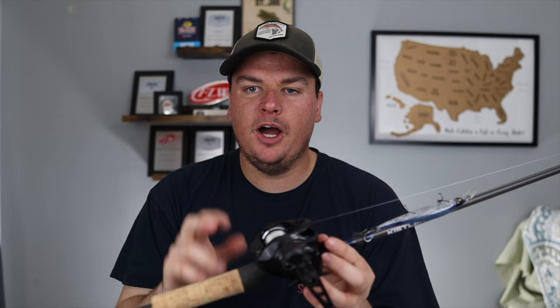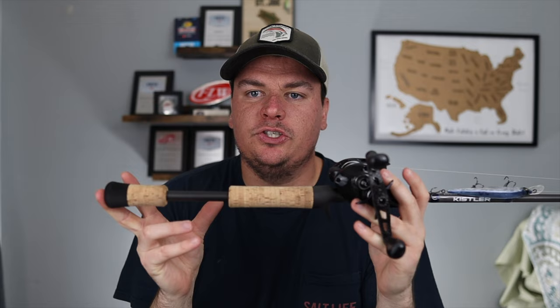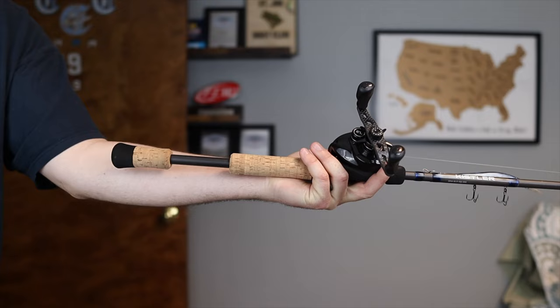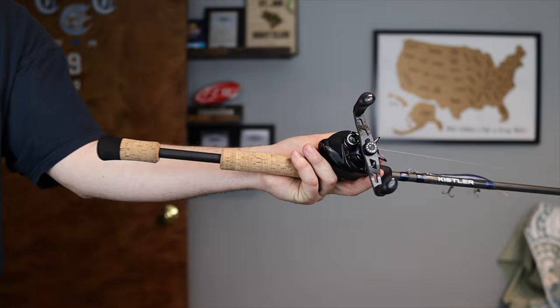I'm 5'10" so I don't have super long arms. This rod has a super short handle, and I used to have to stick my jerkbait rod handle up under my arm when fishing it — it would get in the way, hit your arm, and was really inconvenient. With this super short handle I don't even get down to the halfway point of my forearm, so I can fish it super effectively using my wrist instead of the rest of my body to twitch the jerkbait.